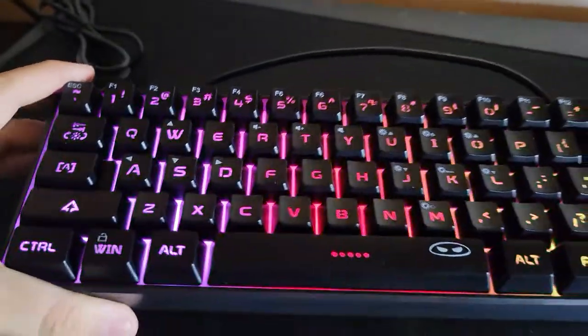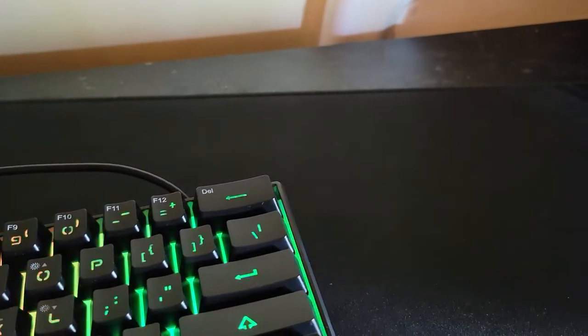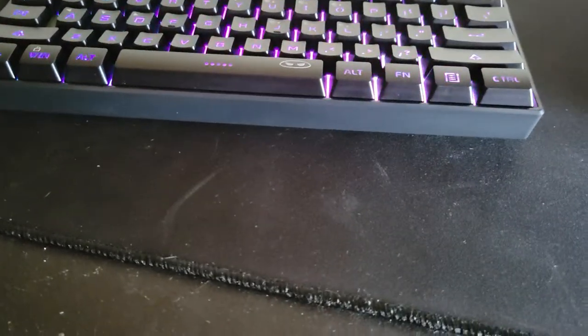Here it is with the RGB on. I'm not used to a compact sitting keyboard. If you can see, there's kind of a tiny little curve to it, just a small bit.